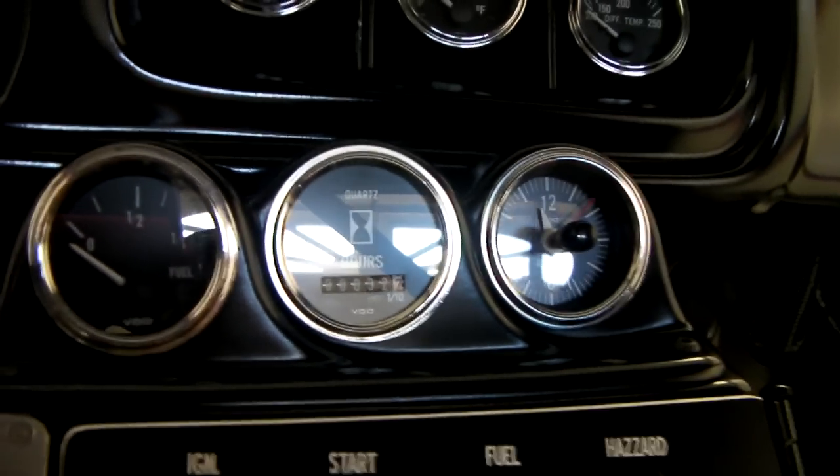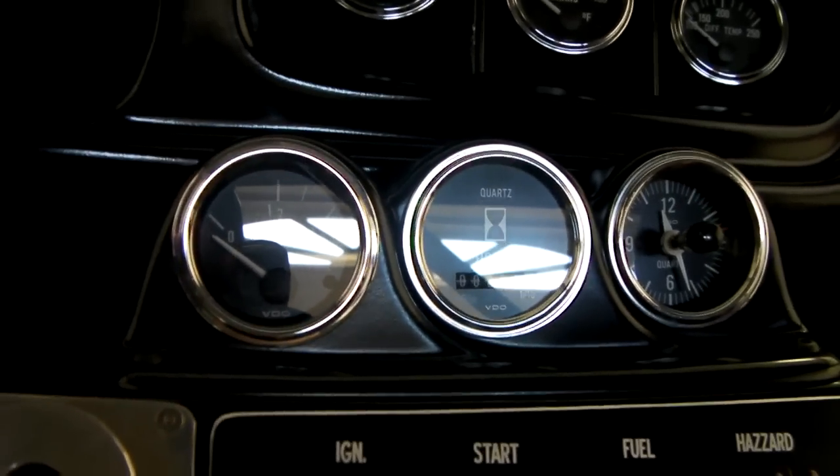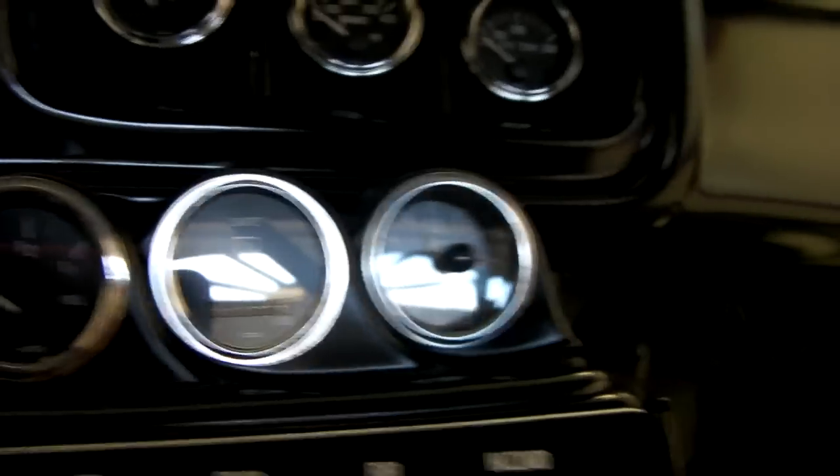The lower cluster is fuel level. The center one is an hour meter, and then the last one is a clock.